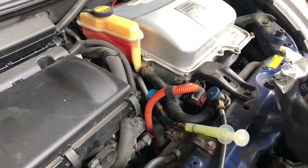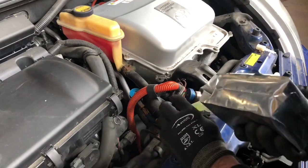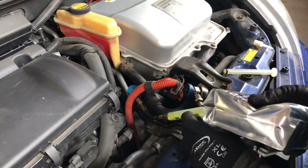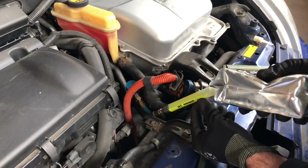Normally 10cc of oil is enough to recharge. This injector — when I fill it, it's 10cc. Fill it up with the POE 100 hybrid oil.